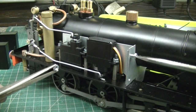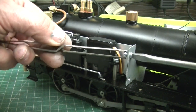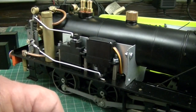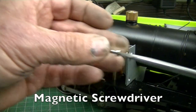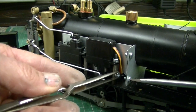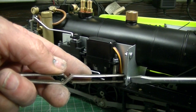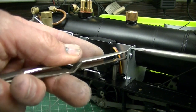We'll just bolt this side plate into place with little three millimeter bolts. You never do anything up really really tight — just leave it. Do the second bolt, and then when they're both in place you give them the final tighten.